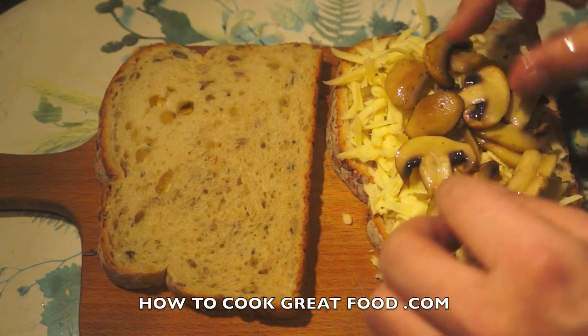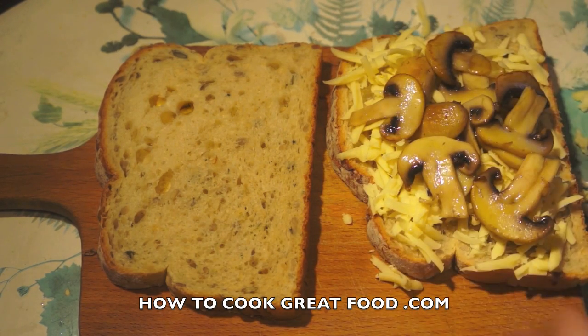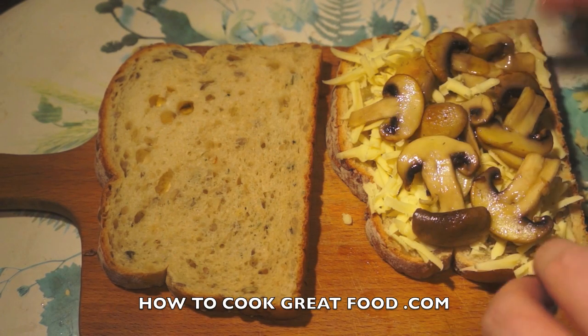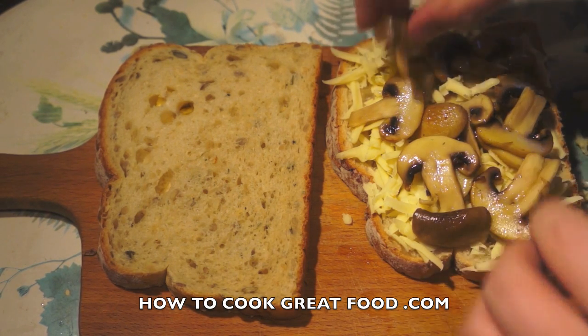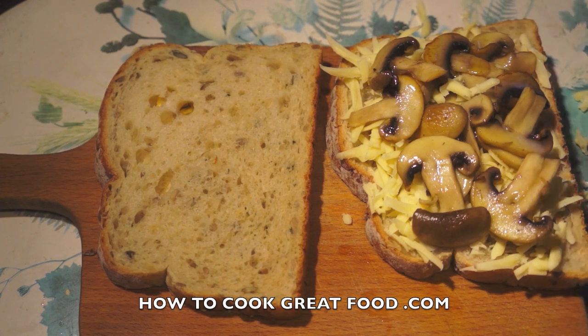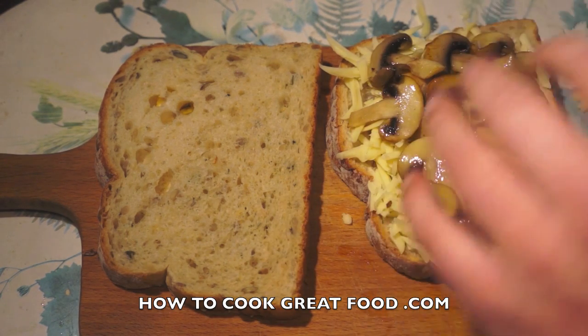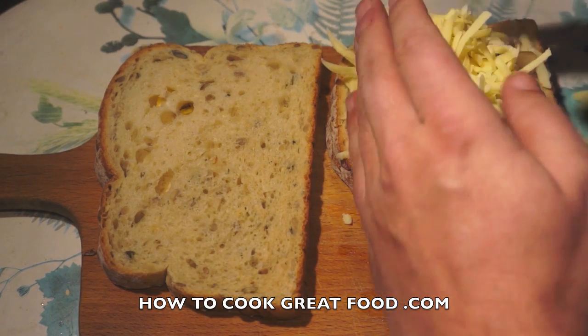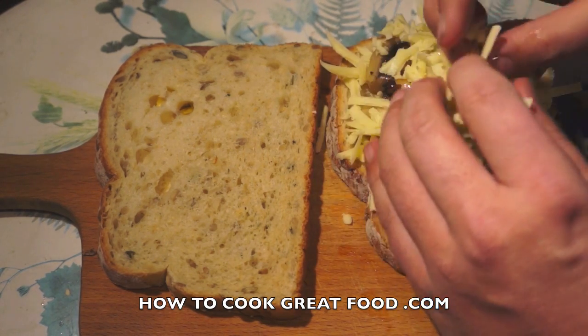On go some mushrooms — I just fried them gently in a touch of olive oil, a real small amount. I didn't add any seasoning, but if you wanted you could add some herbs or spices. Then on top of that, another layer of cheese.